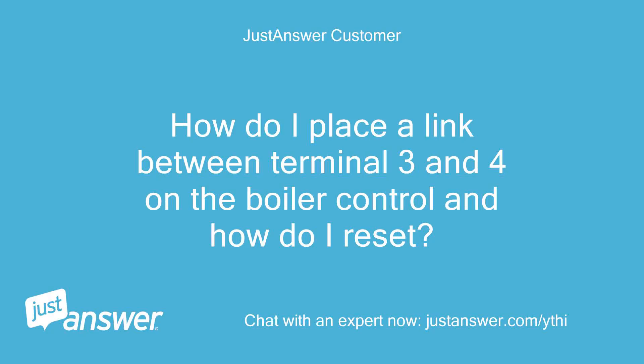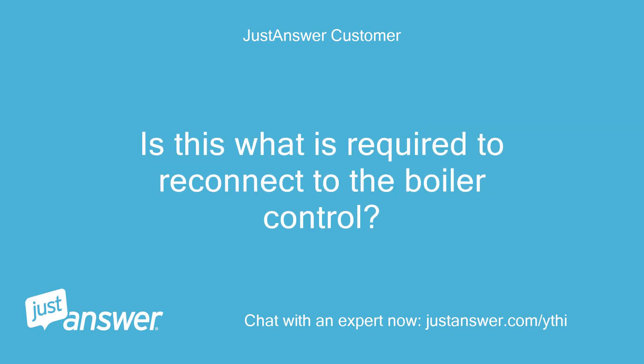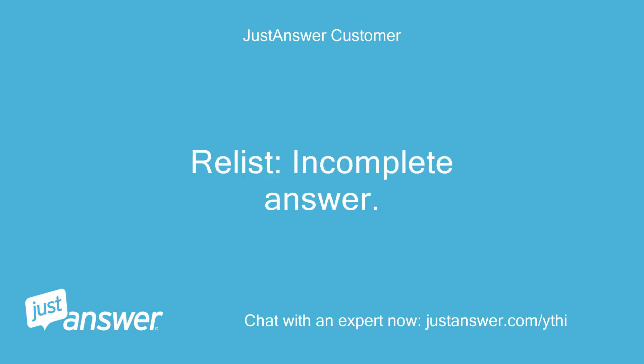How do I place a link between terminal 3 and 4 on the boiler control and how do I reset? Is this what is required to reconnect to the boiler control?